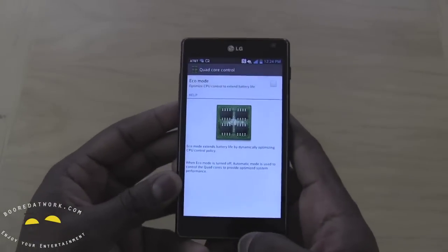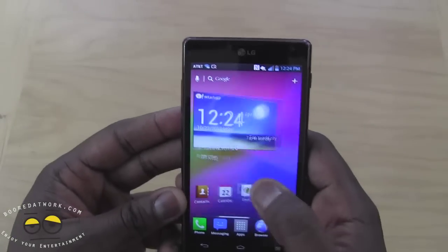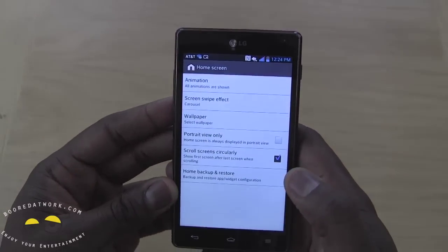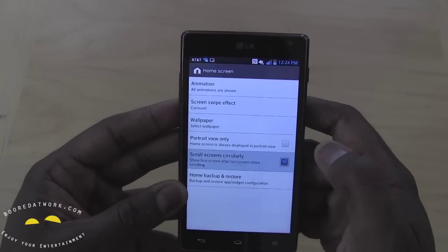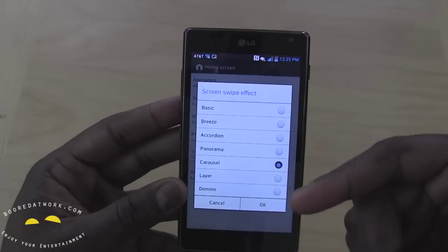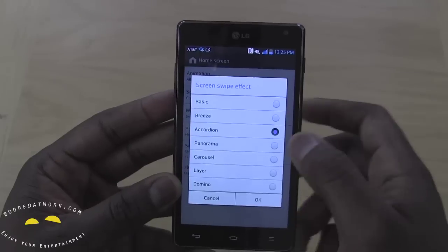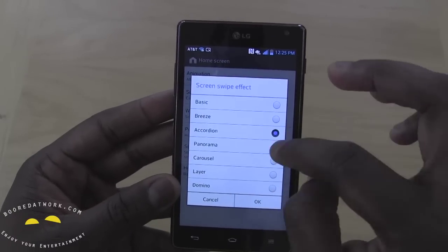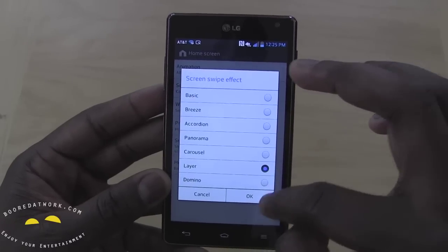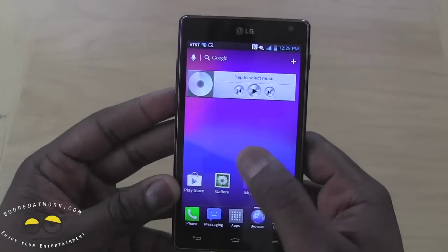It's 4G LTE on AT&T. You can see it's pretty snappy. You can change your home screen settings — scroll utility, circular, portrait view only. You can change your screen swipes from either carousel to panorama, accordion, whichever way you want. Let me try accordion there — it shows you how it will look. I think I like layer, so you can change that and it's all layered now.